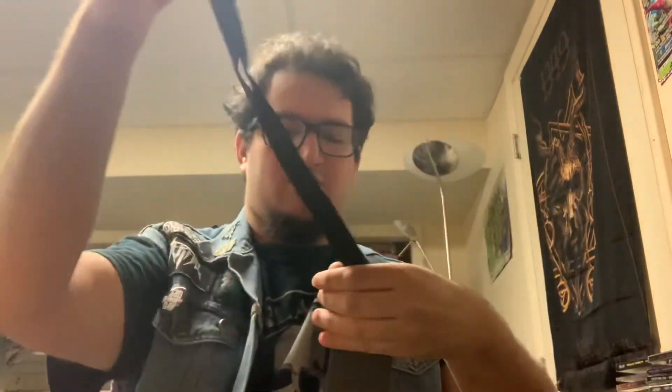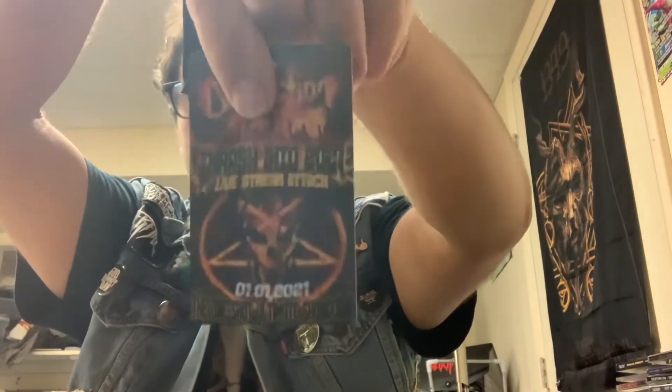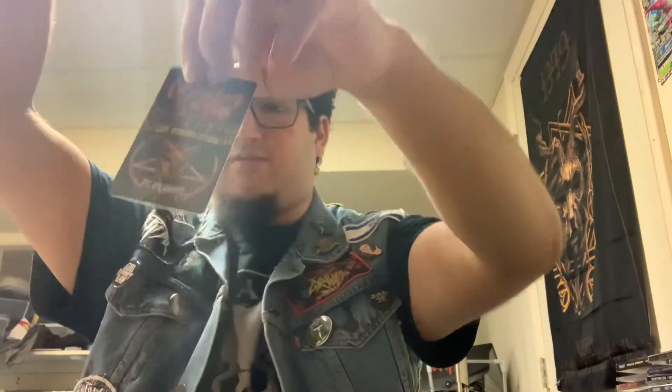Next up is the lanyard, or the pass. I'm gonna be wearing this when I come back to my area, whenever shows start up again.